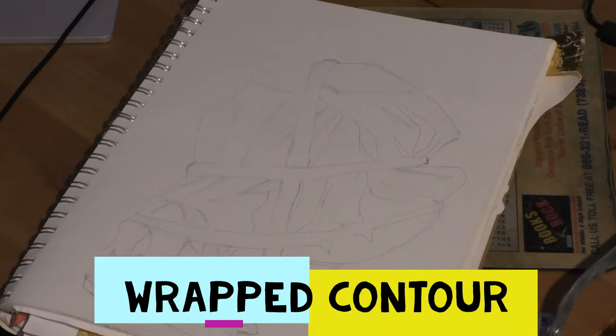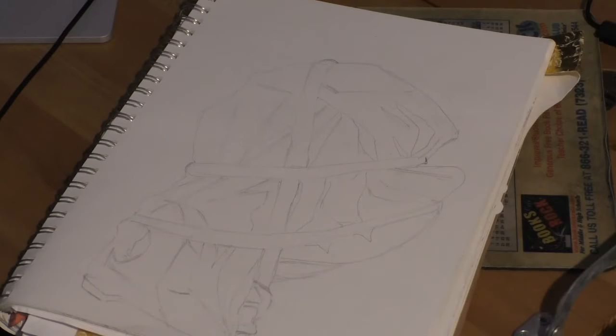One thing I've noticed throughout my whole time teaching is that a lot of people like to rely on their fingers for smudging. I want you guys to get away from that. For this portion of shading, just use your pencil and that is it. Any marks that come out of the pencil are valid, but don't smudge with your finger or your blending stump.